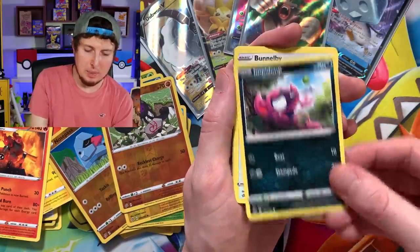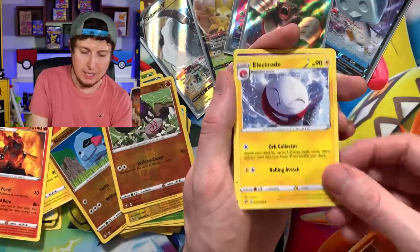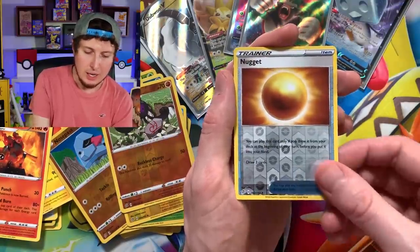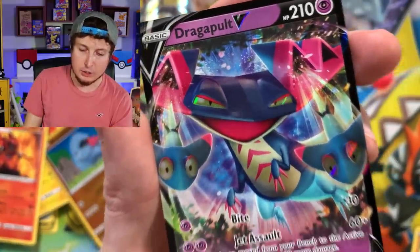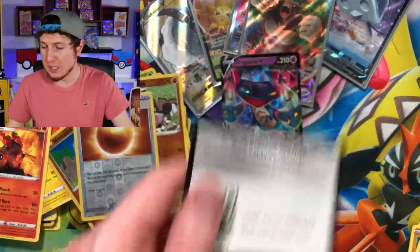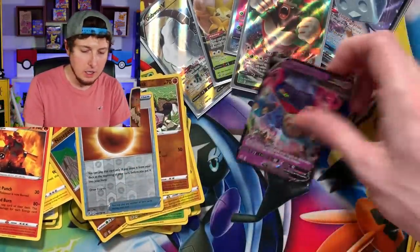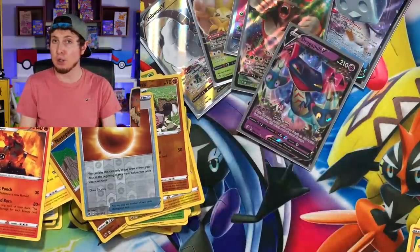Growlithe, Impidimp, Boltund, Phantump, Energy, Skyla, Electrode, Zacian, and there we go — Dragapult V! Also three for the price of one — Dragapult V, welcome to the party. We officially have seven pulls. Remember I said the average is about eight from these Rebel Clash booster boxes, so we might get one more, we might get two more — we will have to wait and find out. The fact that we have pulled four full arts is honestly pretty crazy.